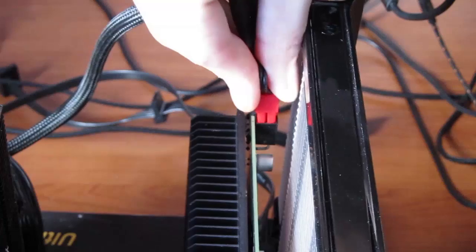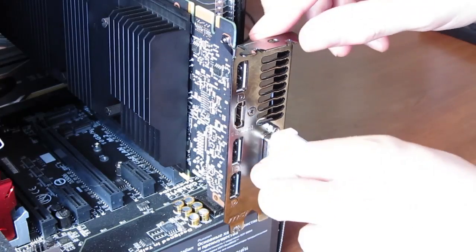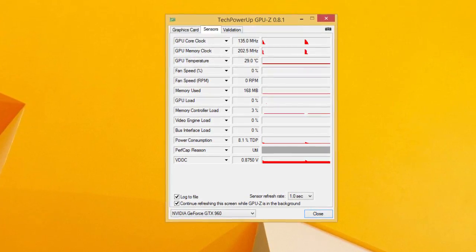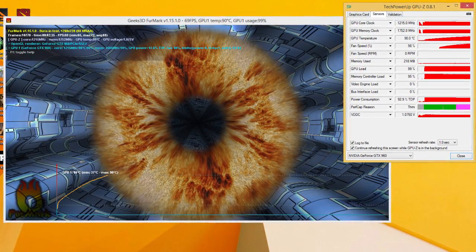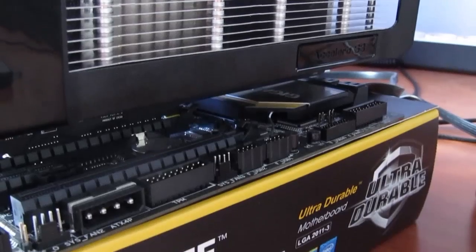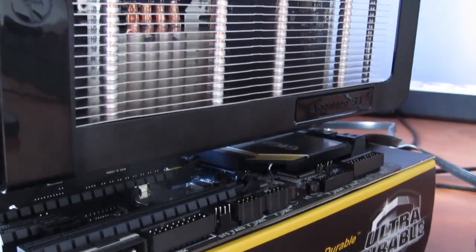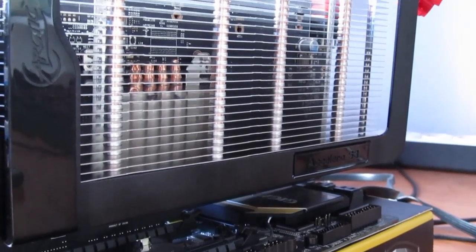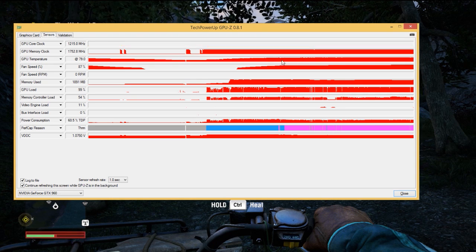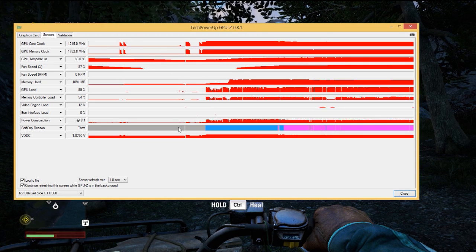Putting the S3 into testing in a completely passive environment, at idle we were getting below 30 degrees Celsius. Under load in Furmark we went hot pretty fast, exceeding 90 degrees Celsius, so we stopped that test at one point. However in a more likely real-world scenario — playing Far Cry 4 in our case — we were getting just above 80 degrees Celsius, which is bearable and quite normal for a completely passive solution.